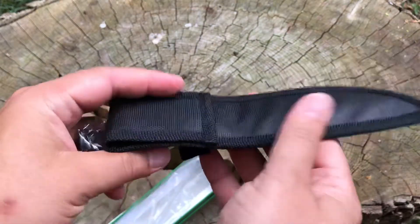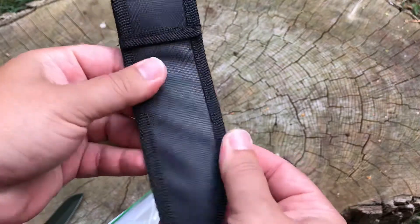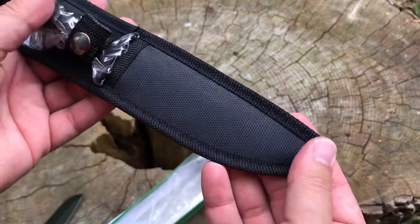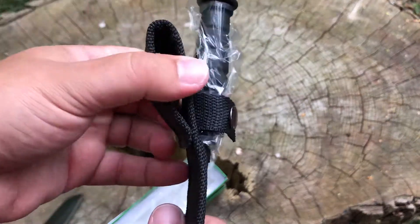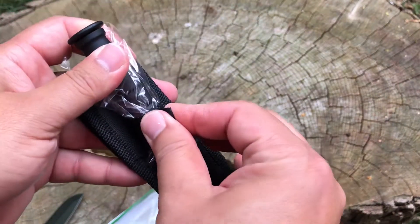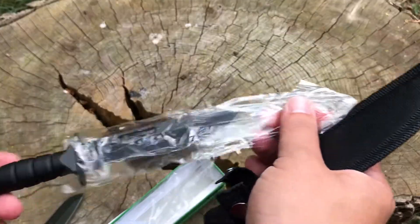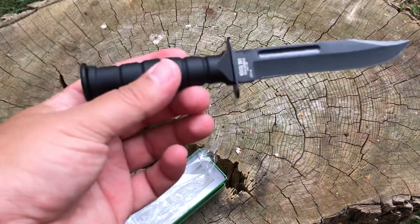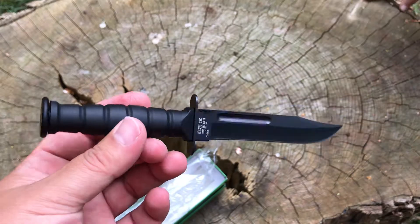Just a standard nylon sheath belt loop — pretty thin and flimsy on the nylon, but this part for the belt loop is reinforced and thicker. It does have a snap, which I like better than Velcro. What do you think of that, Allie? It looks cool, but tiny. It's very tiny.